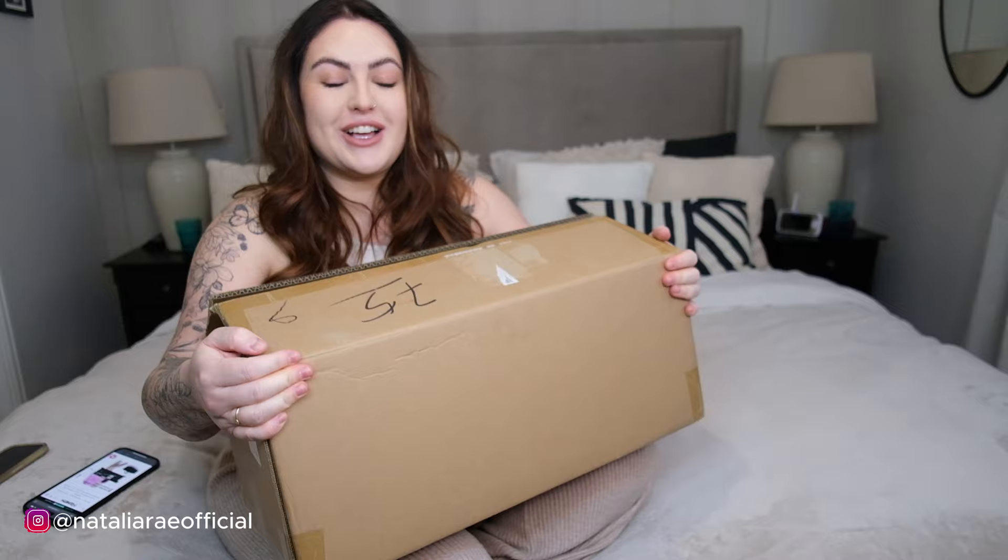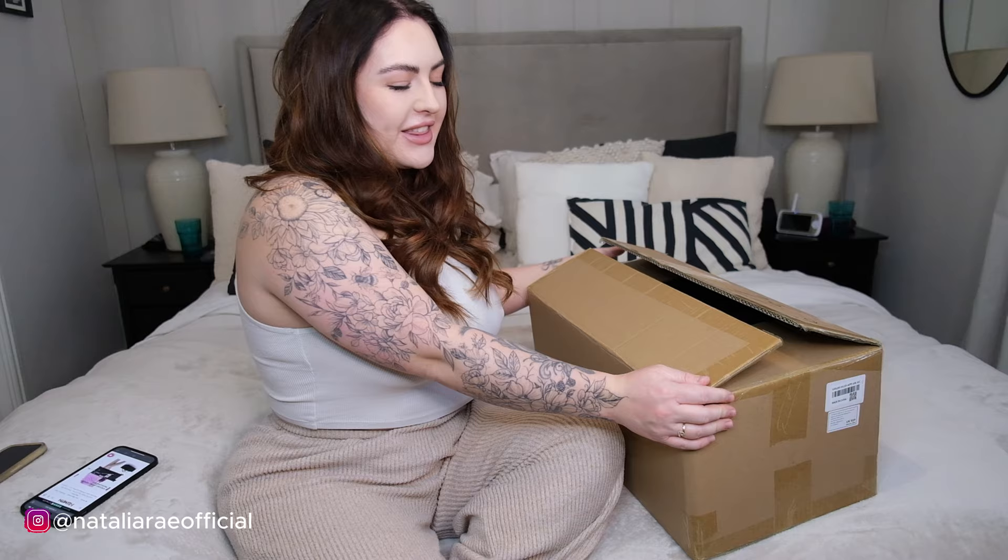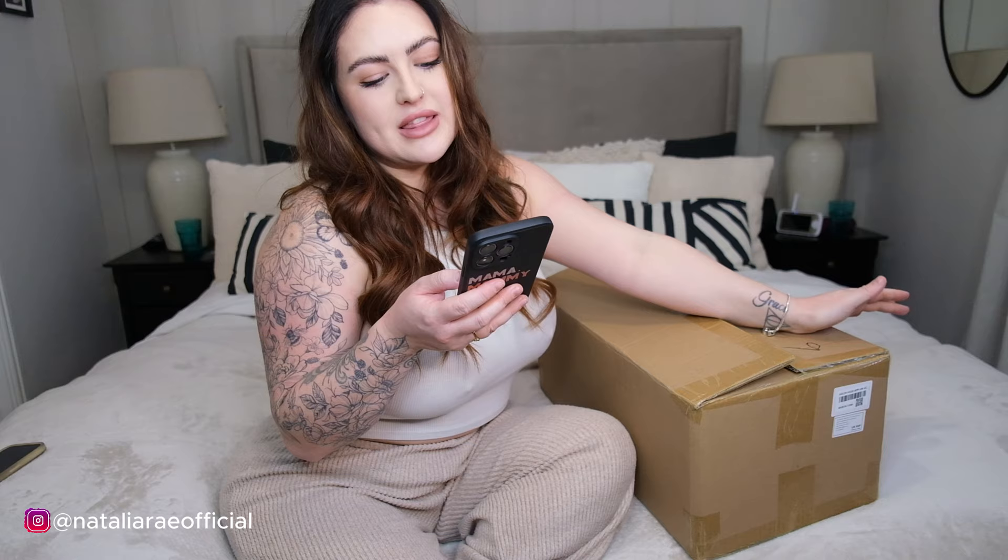Hismith are a company which specializes in fuck machines, or sex machines as you want to politely call it. They have sent me the Hismith Tabletop 2.0 Pro Premium Sex Machine with app remote and wire three-in-one control. This is it - this shit's gonna be powerful!